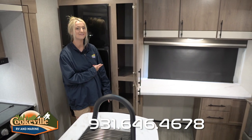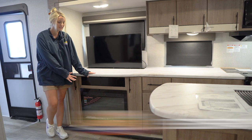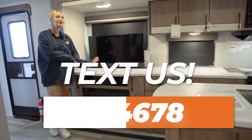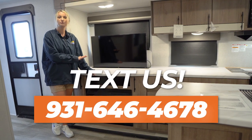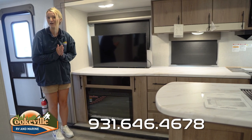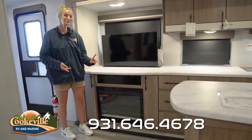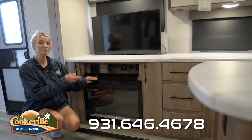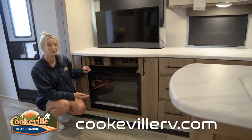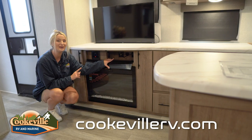Now let's take a look at the entertainment space. Over here you have your TV and your fireplace right across from the theater seats we talked about. This TV actually lowers down into the cabinet, giving you more space and plenty of room to set things on top. The fireplace is cozy — want to warm up, watch a movie, have the fire going, it's perfect for that. Also in this area you have the controls for your Televator and for your indoor/outdoor speakers, and there's also room for remotes, a DVD player, or some DVDs.